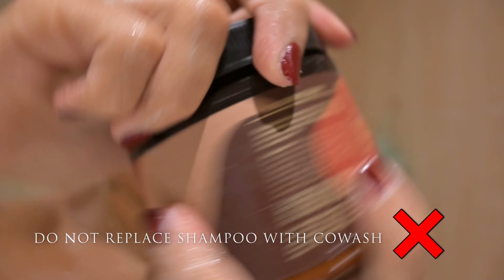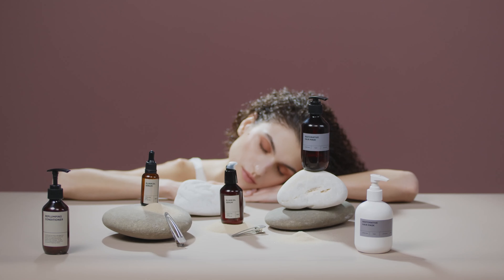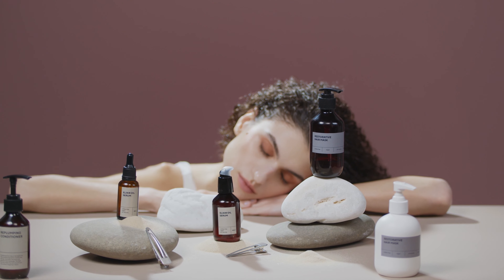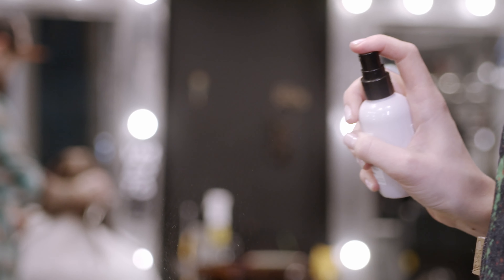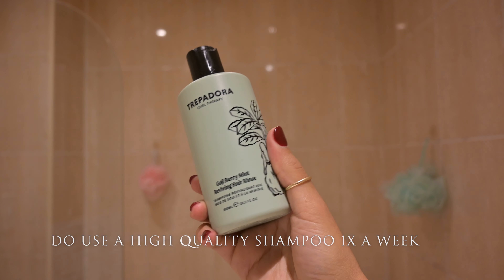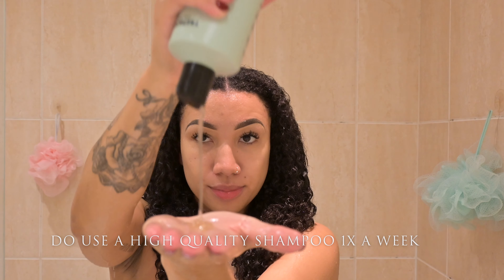Do not replace your shampoo with co-wash. Hair needs to be washed at least once a week, and replacing it with co-wash will just cause lots of build-up and you'll end up with really soft, overly moisturised, frizzy hair. If you need to co-wash, I tend to use these mid-week if I need a little refresh in between wash days, but never replacing my shampoo with co-wash. Be sure to use a really nice high-quality shampoo that doesn't dry your hair out too much and still allows you to retain moisture.